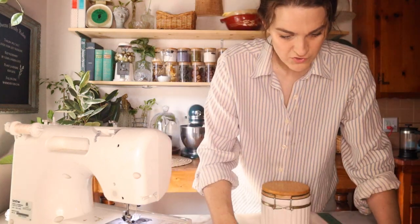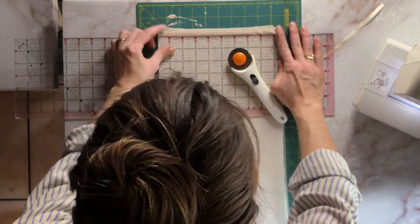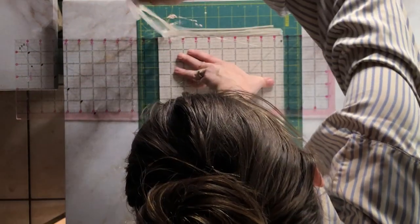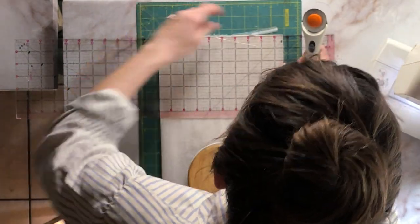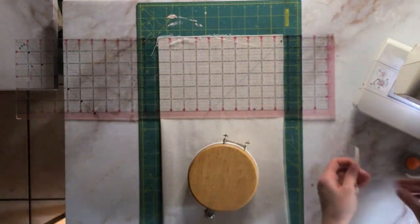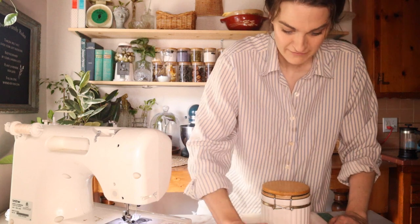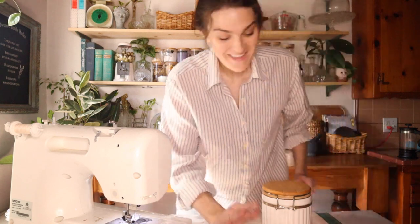I think I might just trim that top edge off just for my own sanity so I don't have to really line it up. I think this is about the length — oh my gosh, it's the exact length of this. So I'm just going to cut this in strips. That's a win.